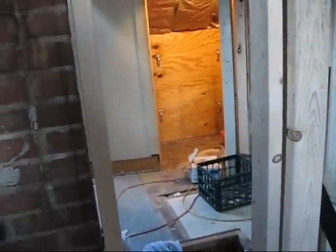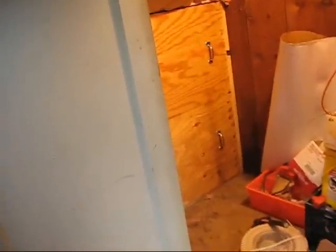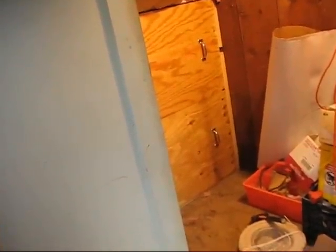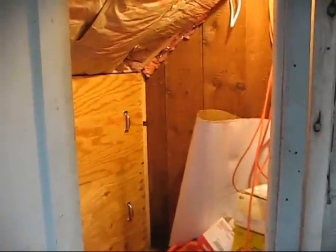Another thing that I thought was kind of cool occurred to me while I was putting these things in place: when I need to get back in there, I can pull them out and then turn them sideways and they'll slip inside the hole so they'll kind of be out of the way. I just kind of like that. Once that's done, I've got one more spot to insulate behind the wall over there and then the insulation part will be done. I'll take these things out and go stuff them.